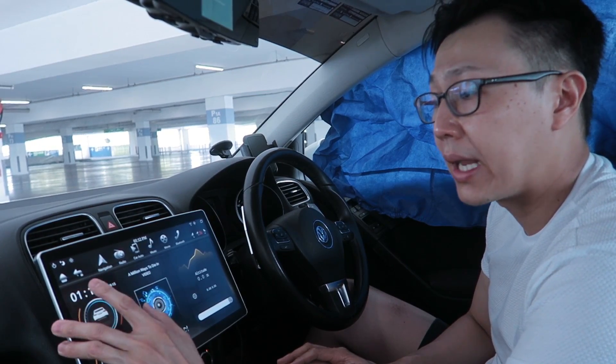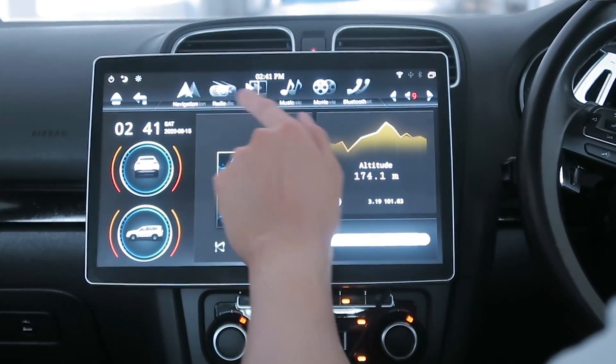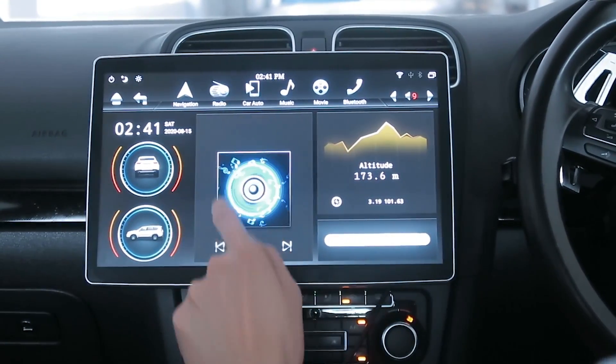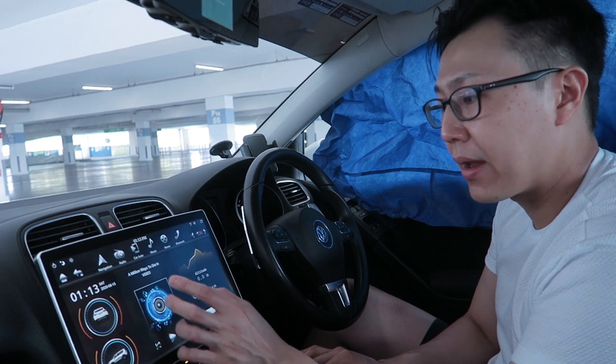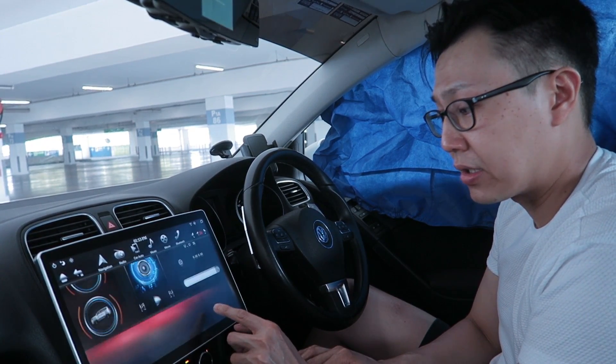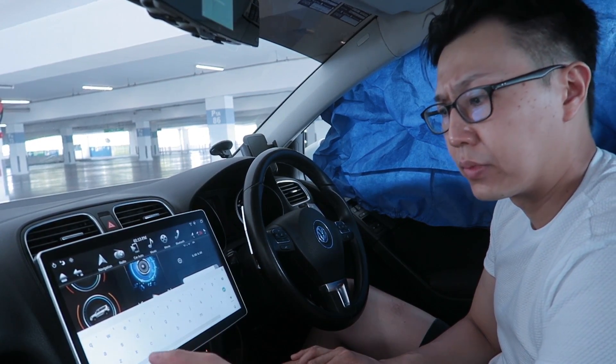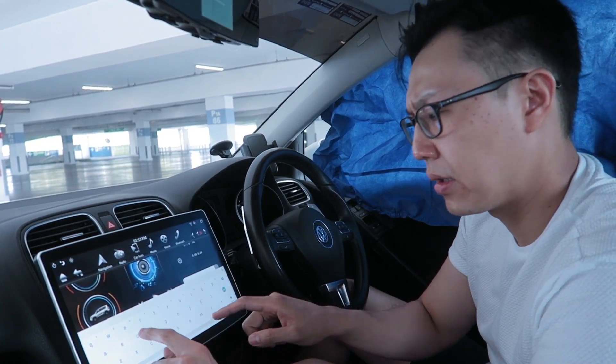On the top left of the home screen you have your date and time, car position indicators, player display, altitude, and a search bar that I believe connects to Chrome.